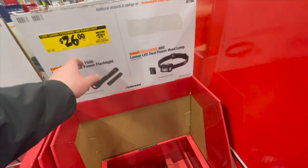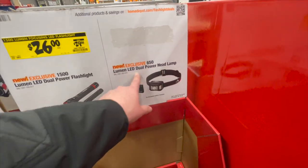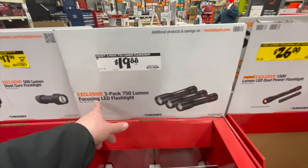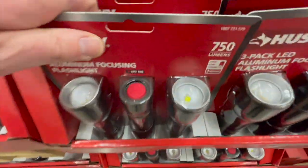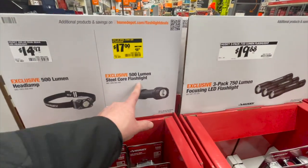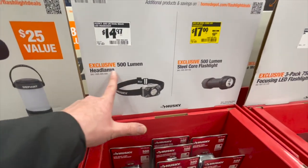$26, was $29.88 for the 1,500 lumen LED dual power flashlight, or the 650 lumen headlamp. $19.88 for the three-pack 750 lumen focusing LED flashlight. $17.17, was $18.97 for the 500 lumen steel core flashlight. $14.97 for the 500 lumen headlamp.